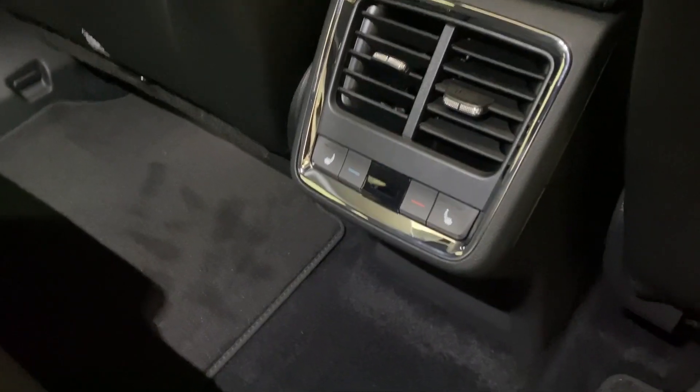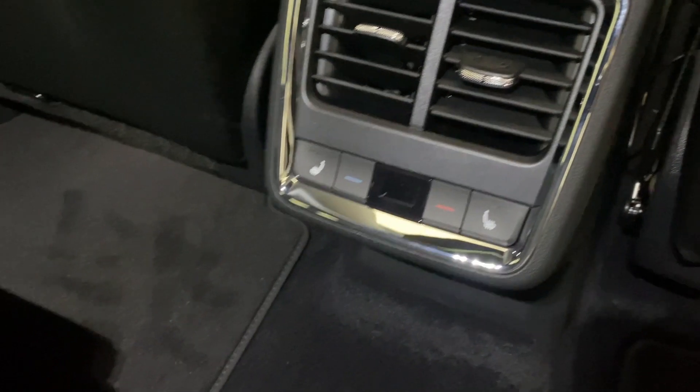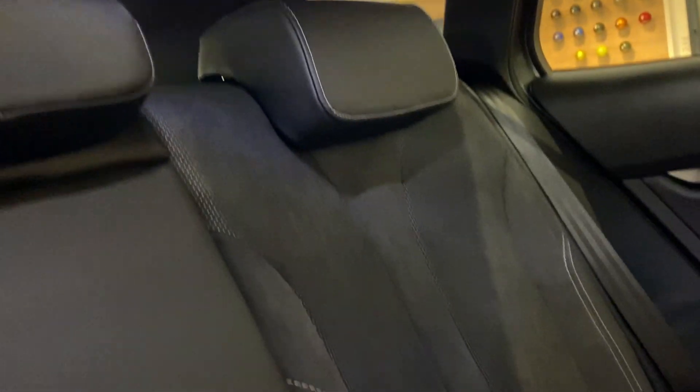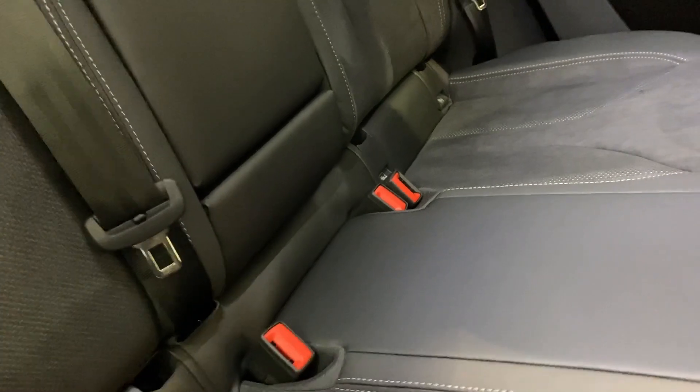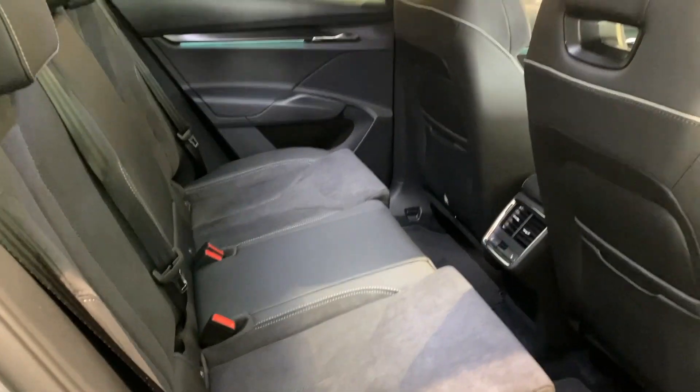The rear seats are also heated with your controls here. This vehicle has tri-zone climate control, so you can control the temperature in the back as well. On the rear seats you've got grey suede with white stitching and black leather, and on the outer rear seats you do also have your ISOFIX mounting points.